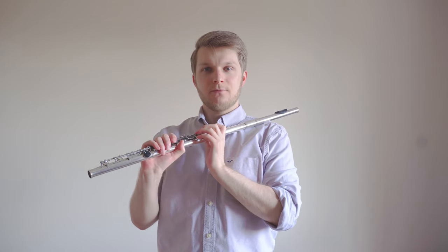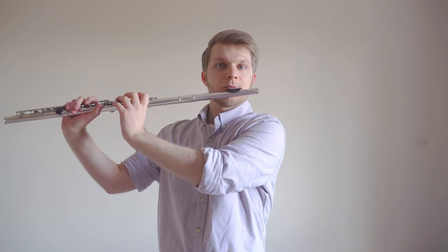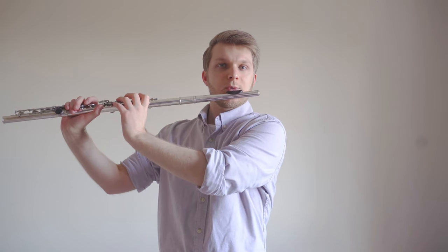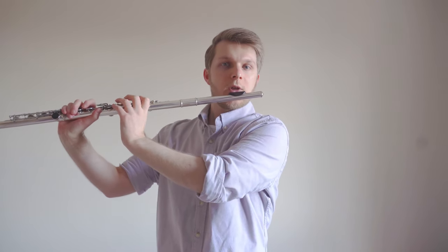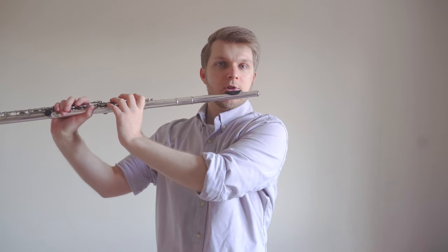Once we have that hand position, move the flute gently onto your chin so that you can feel there is pressure against the chin, and then with your left hand gently push towards you.